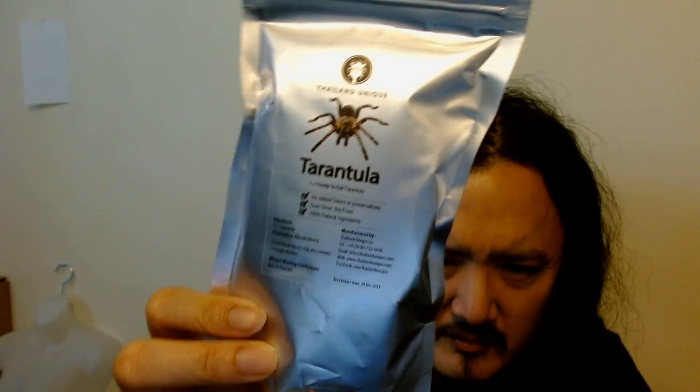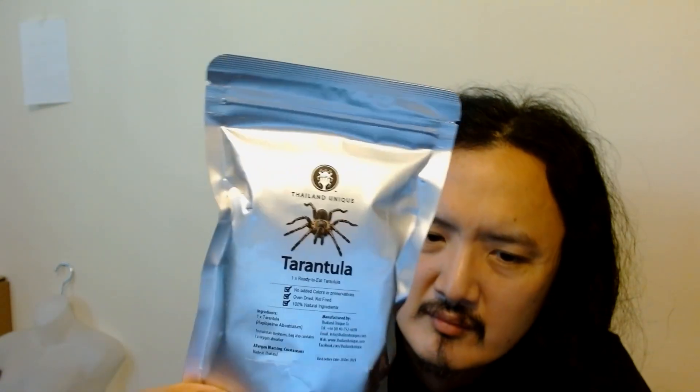Made in Thailand. It has a simple, regular packaging — nothing much to it. It's like a foil-looking wrapper. Good thing I got it — the expiry date is December 28, 2023, so it's about four months away from being expired.